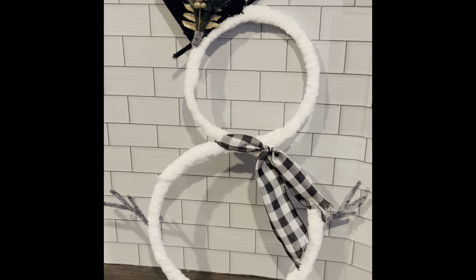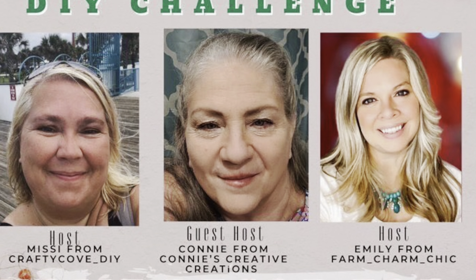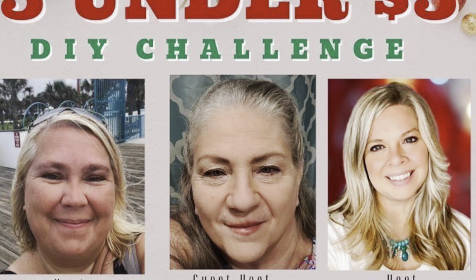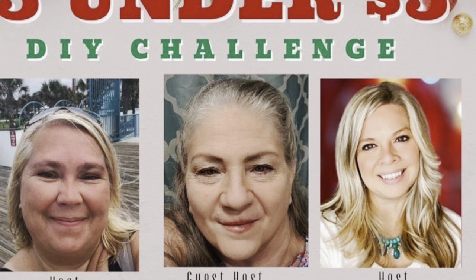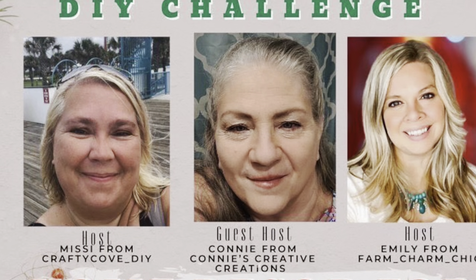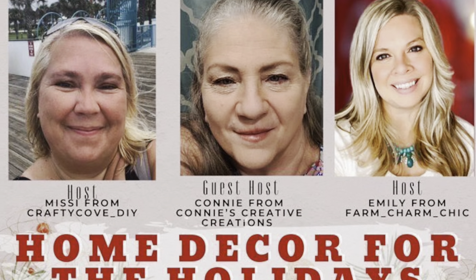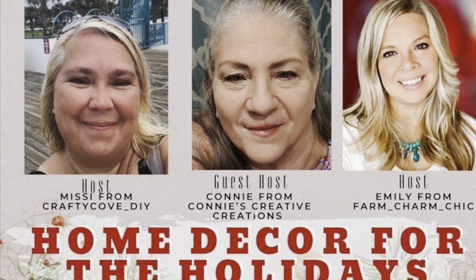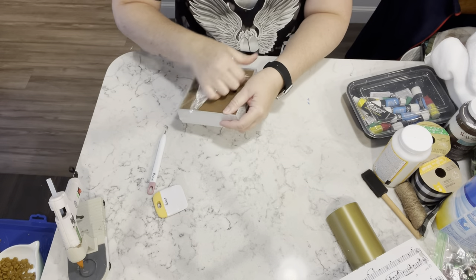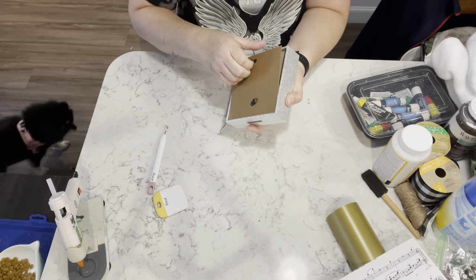This video is part of the Five Under Five DIY challenge hosted by Missy at Crafty Cove and Emily at Farm Charm Chic, and co-hosted by Connie at Connie She's Creative Creations. You all need to go see these ladies — they're truly amazing. I will have all of the links to their channels in the description box down below.